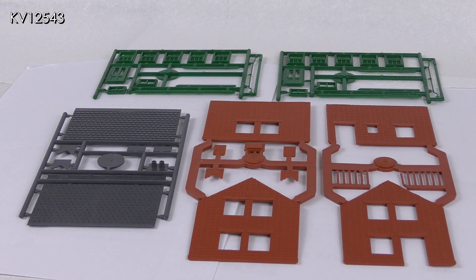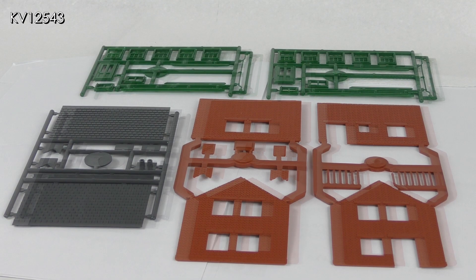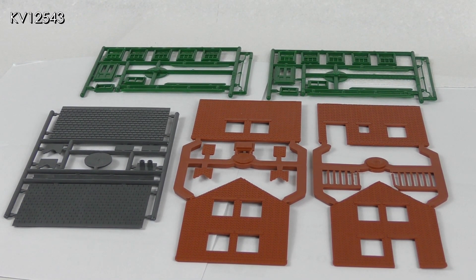I began with the station master's house as that could be built more or less as Peco intended without any major alterations. At first glance the kit contains a lot of parts, but it does produce two houses — we only need enough for one as laid out here. My station will be on a British Railways Southern Region layout and the doors, windows, gutterings and downpipes are all helpfully molded in green.